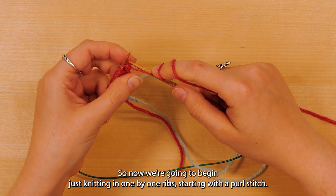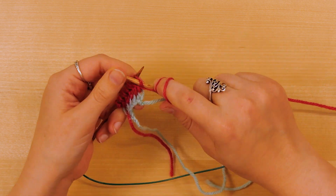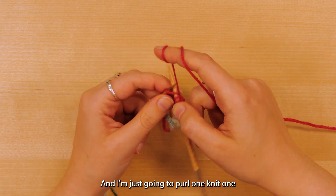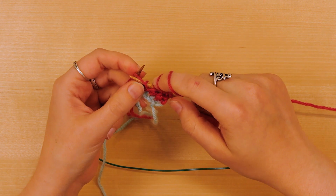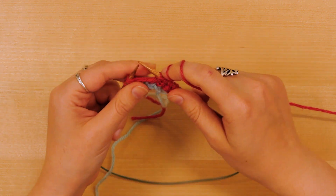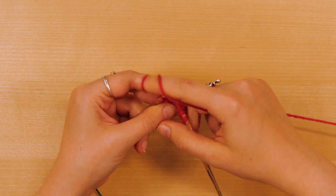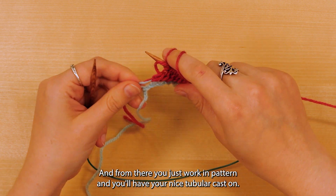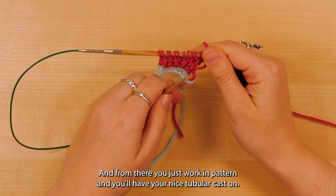Now we're going to begin knitting in one by one rib, starting with a purl stitch. I'm just going to purl one, knit one, all the way to the end. The last stitch is a purl one. From there you just work in pattern and you'll have your nice tubular cast on.